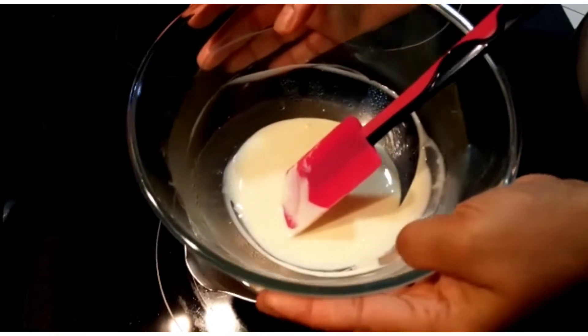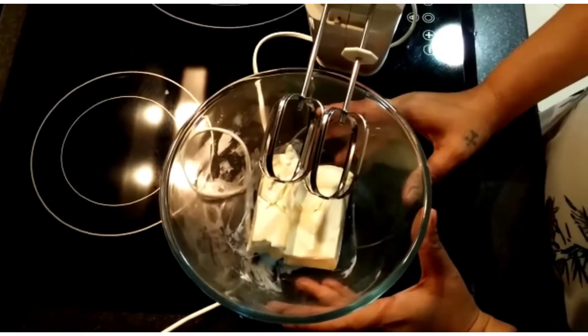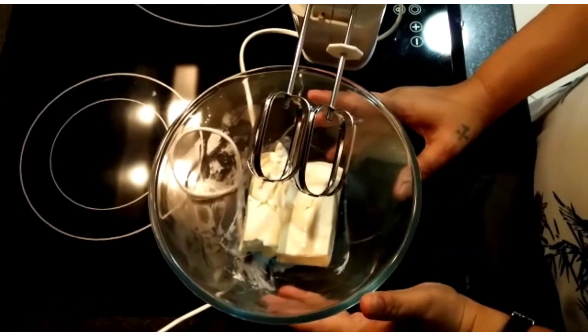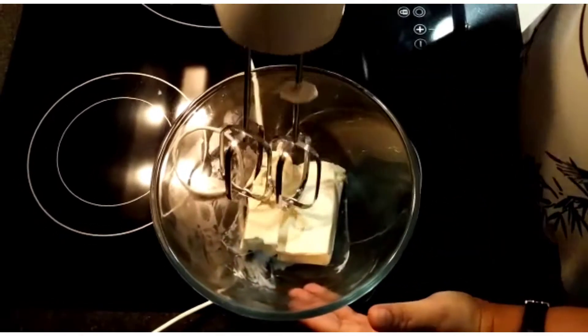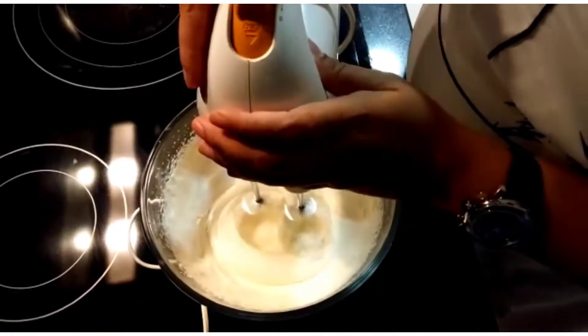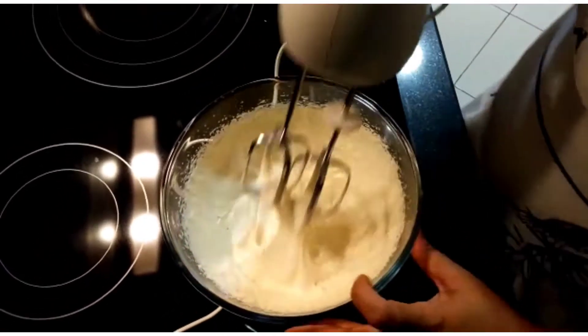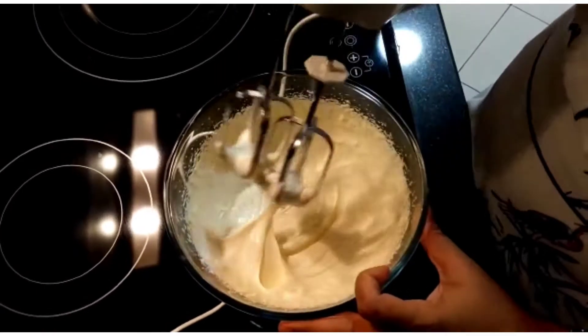Set the white chocolate aside and let it cool down. We'll move to step two. While the white chocolate is cooling, I'm going to whip the heavy cream till soft peak. The cream is now whipped till soft peak — this is enough.